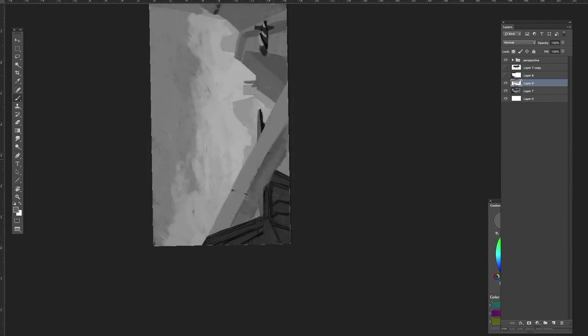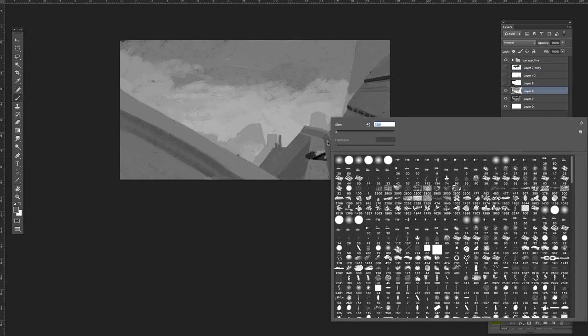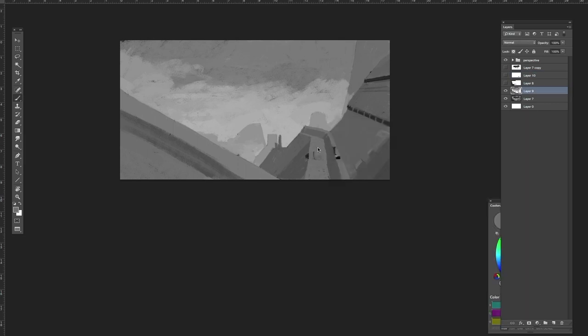Completely turning the image around sometimes helps because it gives you a new perspective and you can spot errors. I forgot to cut out that little ship, so I'm going to copy and paste it into its own layer as well, then paint that out quickly and do a few final touches to the background.